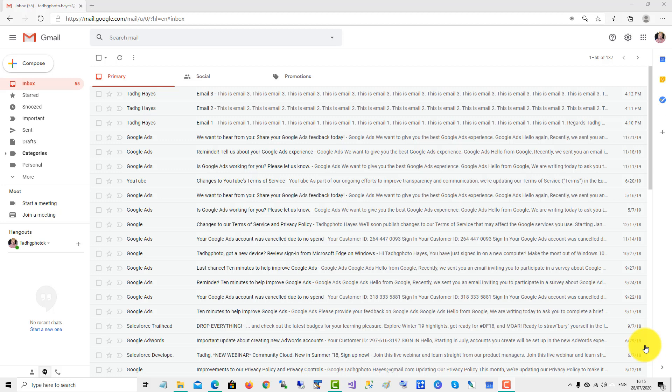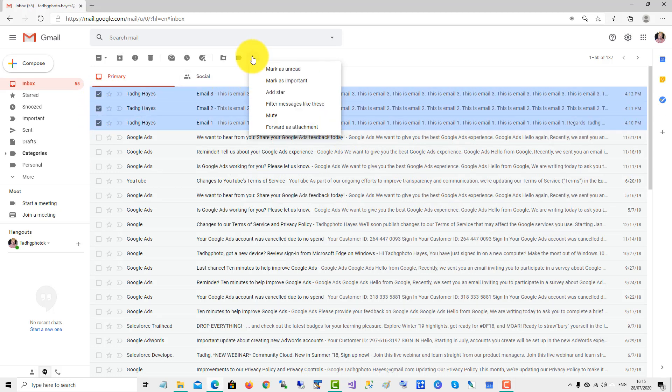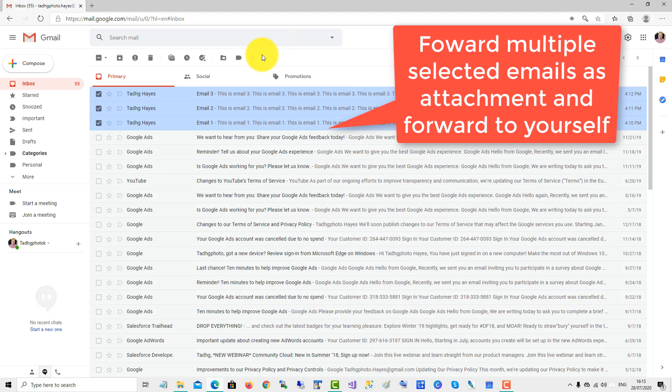There is no easy way to print multiple emails in Gmail because once you select multiple emails you're not given any option to print all. Unfortunately, so what I do is a workaround — I forward all the emails as an attachment to myself.